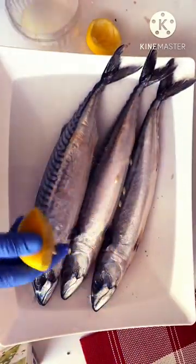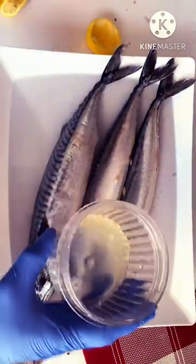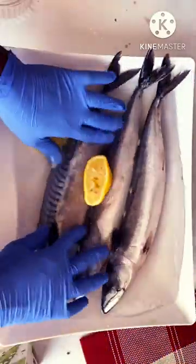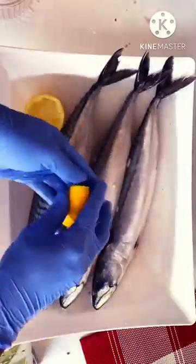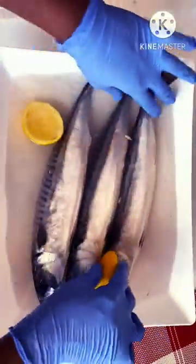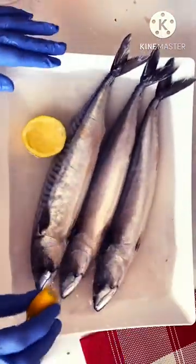You could use lime as well. I'll add more squeezed lemon, clean it, and I'll leave it in the water for about 30 minutes or more. The point is the lemon reduces the fishy smell, and the salt cleans your fish.